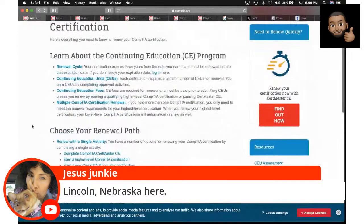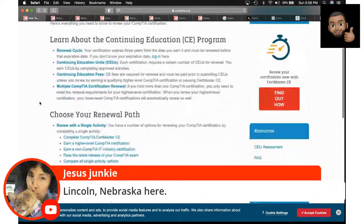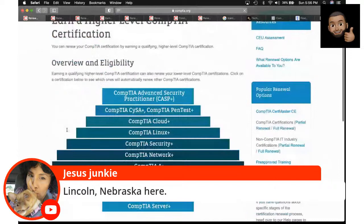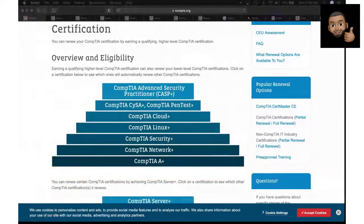Hopefully that answers some questions about renewal. Just type in 'how to renew your CompTIA certification' and you get a plethora of options. The easiest option, in my opinion, is to simply get a higher-level cert. Start with A+, get Network Plus — that'll automatically renew it. Then get Security Plus. Just go get a higher-level cert. Don't chase certifications just for the sake of it — get certs related to your job or what you want to do. But if you get a higher-level cert, it automatically renews the lower ones. You'll be good money out here.